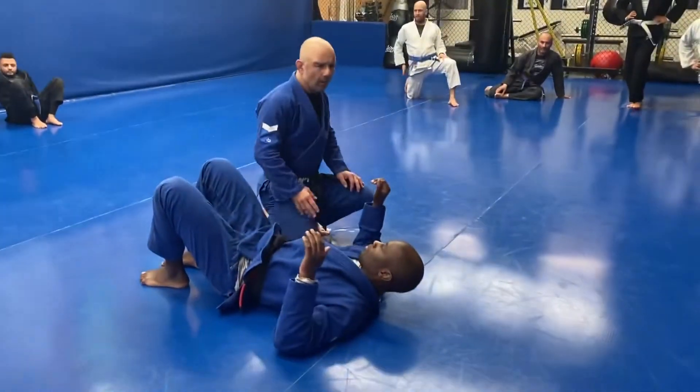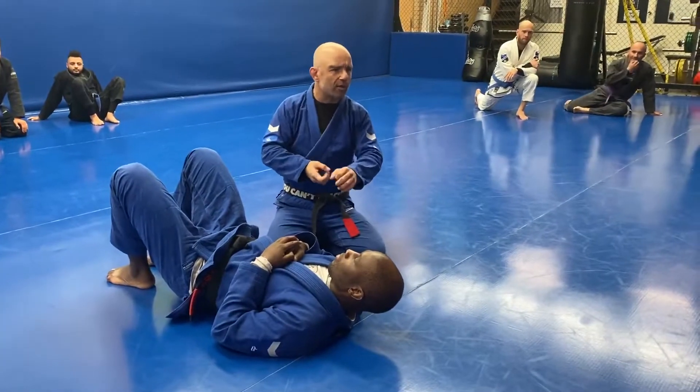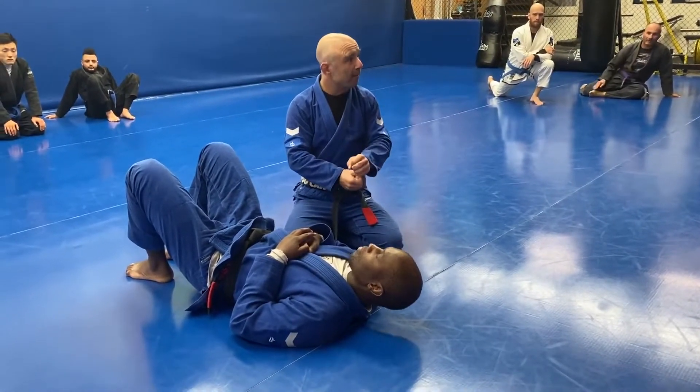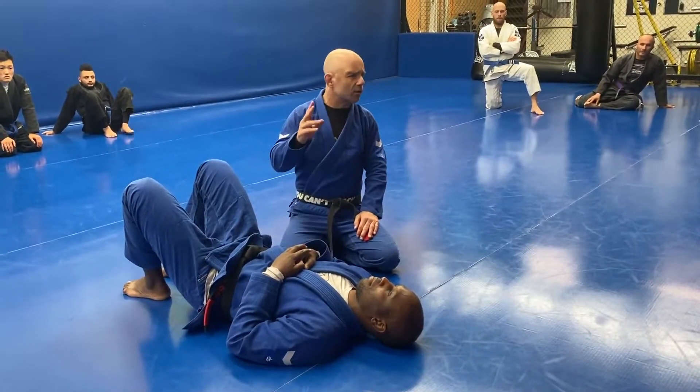I'm on top where I'm looking at two chokes: one is like a bread cutter choke and the other is like a baseball bat grip choke. There are a few extra add-ons and setups but they're basically the only two we're doing.